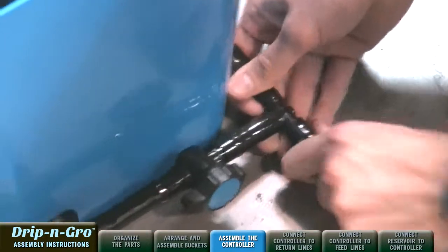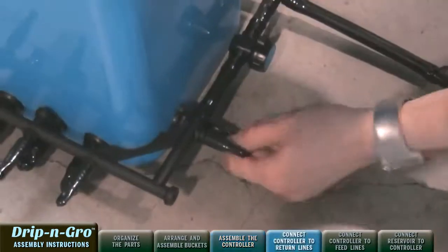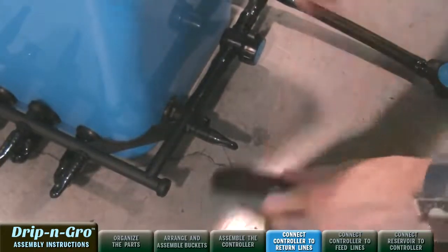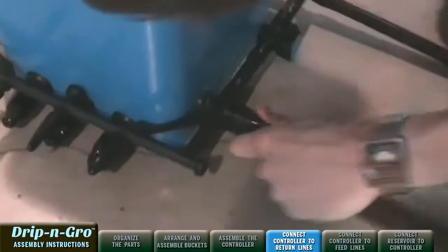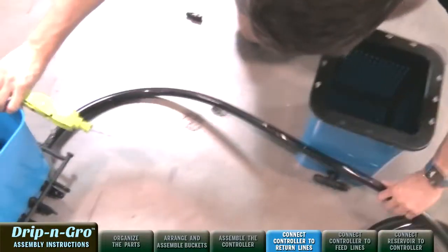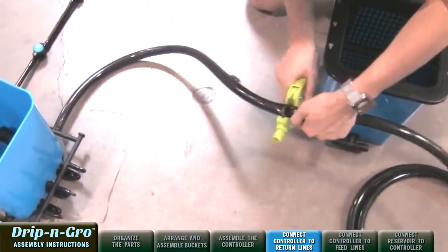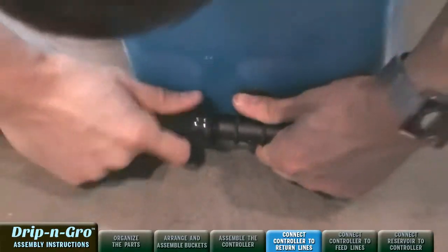Next, let's connect the Drip and Grow controller to the return lines. Remove one of the 3/4-inch black easy-pull end caps. Connect the first end of the 3/4-inch black 10-foot tubing roll to the output fitting. Cut a length of 3/4-inch black tubing to the desired distance between the Drip and Grow controller and the first grow site. Connect the second end of the cut tubing to the 3/4-inch tub outlet tee on the first grow site.